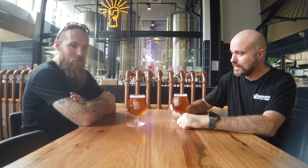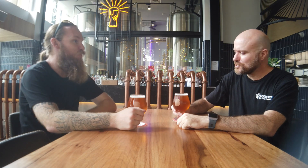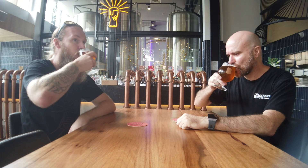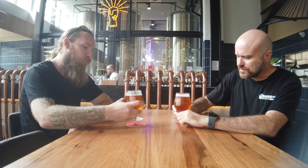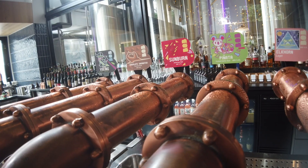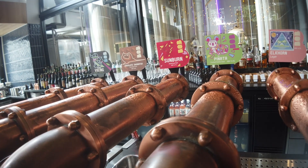With me today again is Ryan Fullerton from Bob's Beer. The lager turned out pretty well, didn't it? What's the actual release name? The release name is Elkhorn Lager.